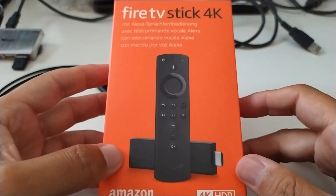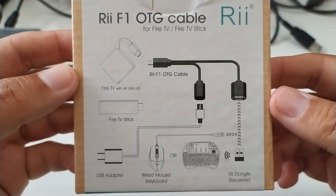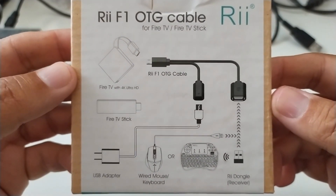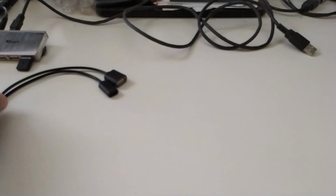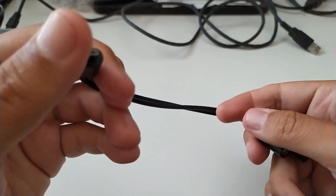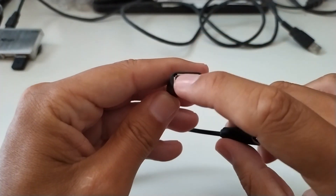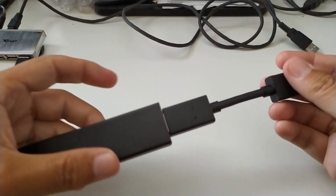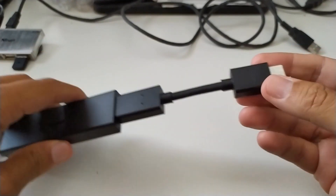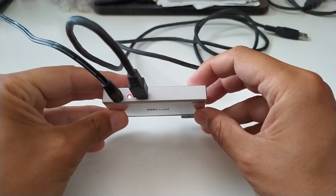This is the package. I show you this cable — this is the OTG cable. This connector is USB, this one is for the power, and this is the USB connector. This is the Fire TV Stick 4K, and this is a self-powered USB hub.